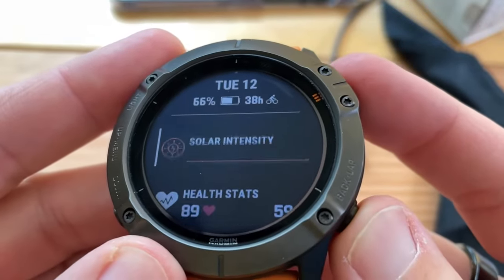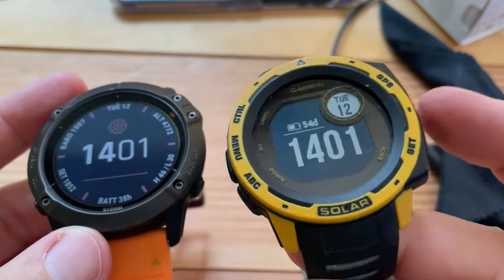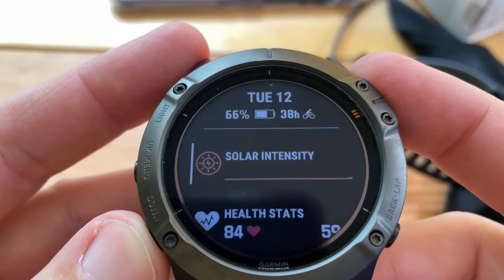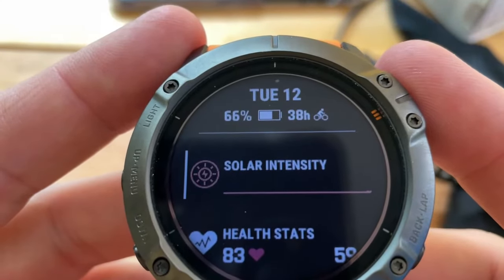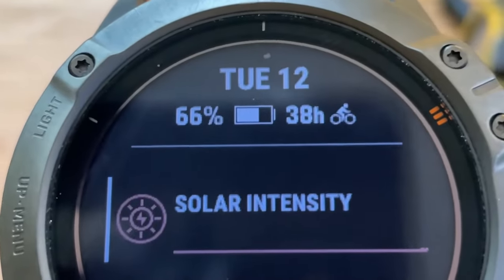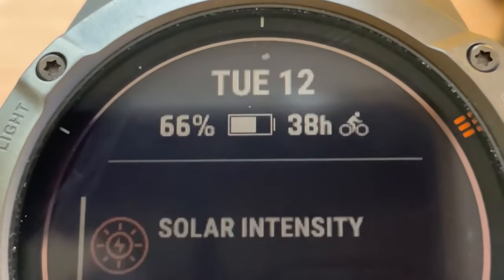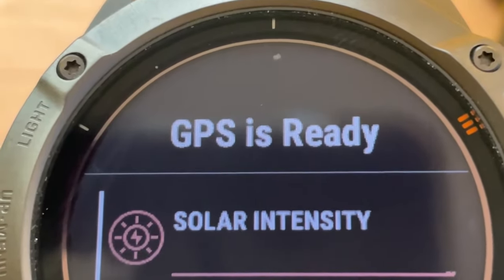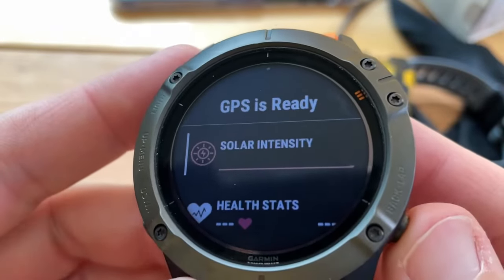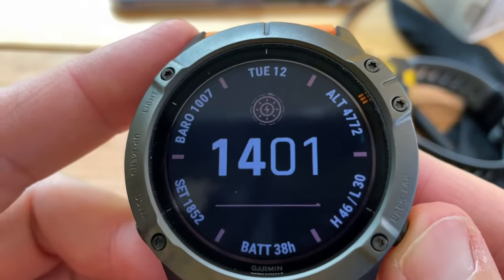Navigation is intuitive, especially if you've had other Garmin watches. Right now it automatically paused, and because I'm in bike mode, you can see at the top: 38 hours left. The GPS is really good — it even got a signal inside the house.